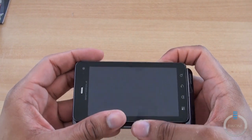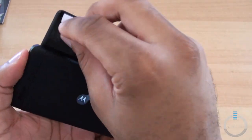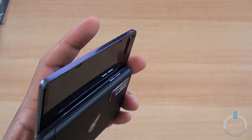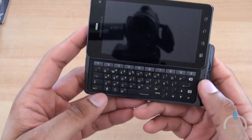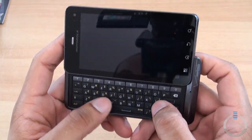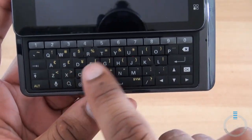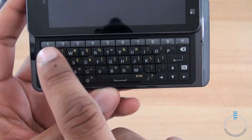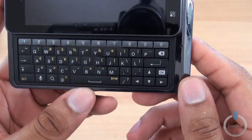Sliding it up — you can see the slide action is a little rough. There's some plastic to take off on the back, which makes it a little bit smoother. You probably have to work it in just a little bit. It reveals the 5-row QWERTY keyboard, which actually looks really nice. There's separation between the keys — they have space right between each one — and a dedicated number row as well. It'll be really interesting to see how well this keyboard works.